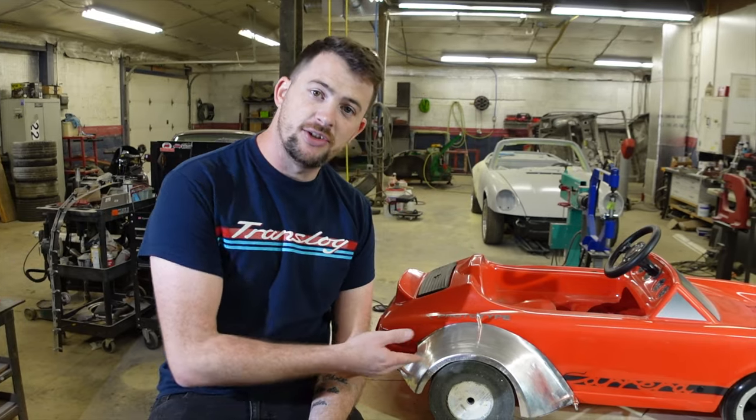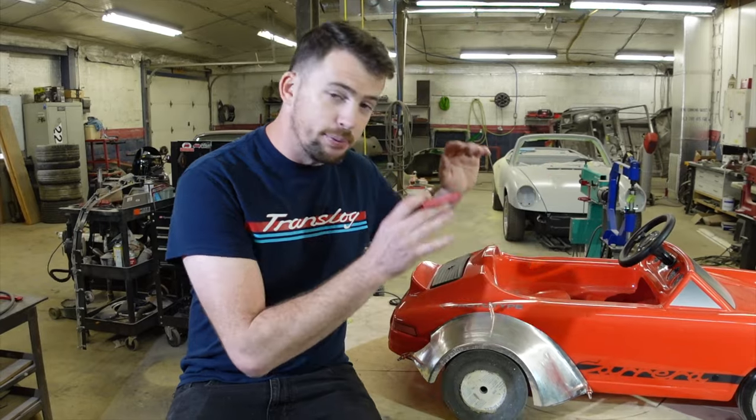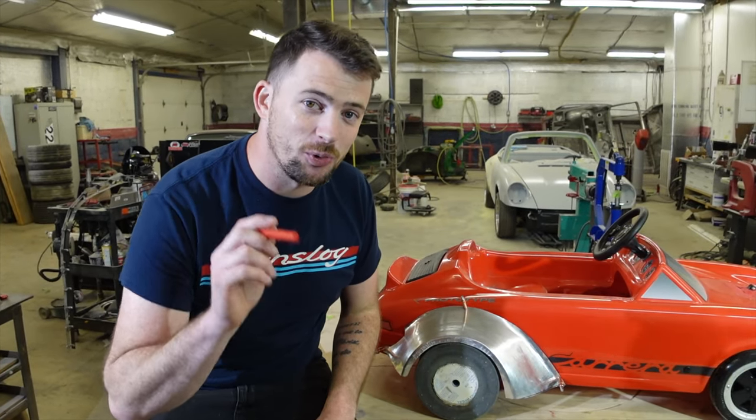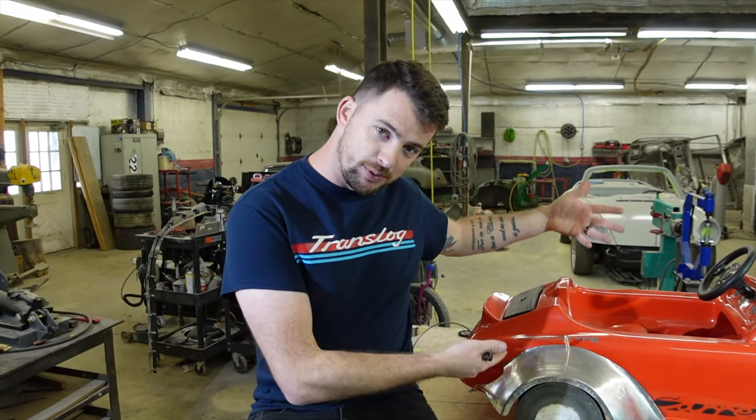That about wraps up the flare fabrication — this is metal shaping 101. Now go ahead and take this and apply it to your vehicle. Comment down below what you guys want to see, or if you have any feedback, or if you just want to say hi — I'll say hi back. Thanks for watching guys, and we'll see you next week.